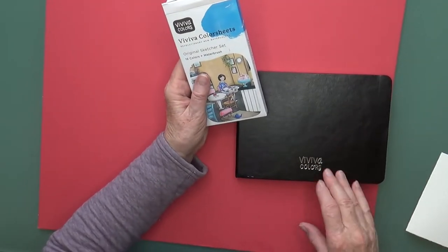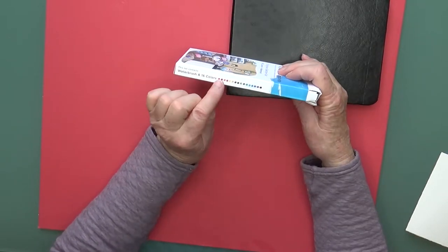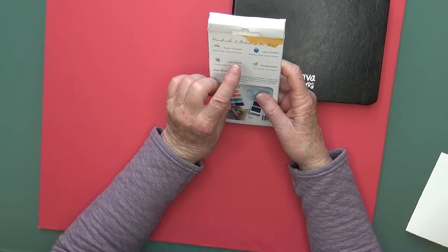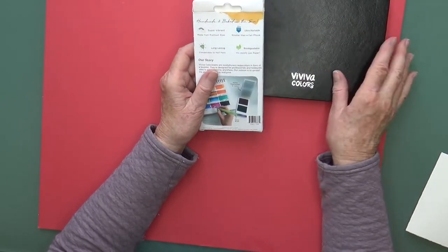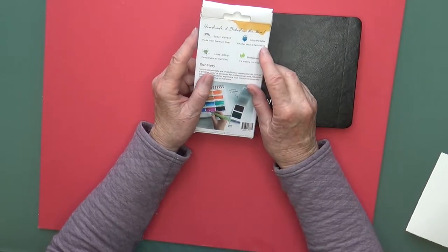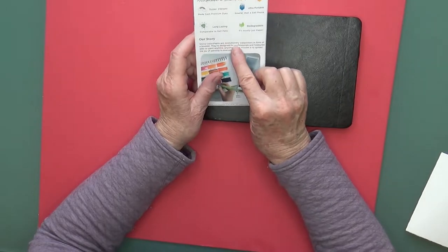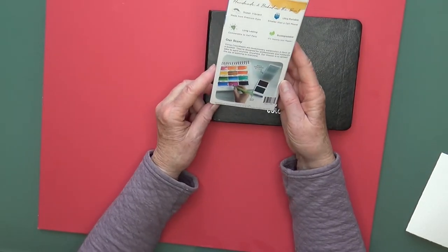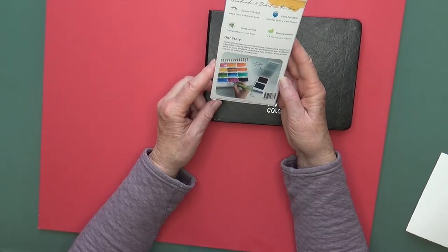Because they're made from dyes, they are not lightfast. But this is for sketching, and in a sketchbook that doesn't matter. I wouldn't use these for paintings I frame and sell because they would fade. They're ultra portable — smaller than a cell phone, long lasting, comparable to half-pans, and biodegradable since it's mostly just paper. They conform to ASTM D4236 and are manufactured by Viviva Color Sheets in India.